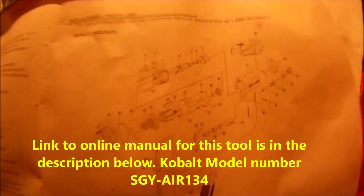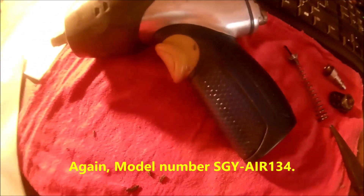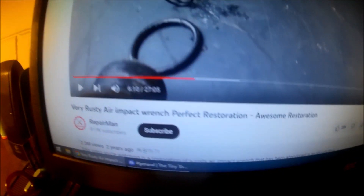I took this thing all apart yesterday — spent two hours pulling it apart, cleaning all the parts inside, oiling it, greasing it. I still have the manual that came with it, which has a diagram. I don't know the model number; it's 15 to 20 years old and has been superseded by new models. I put it back together and it still didn't fix the problem. I gave up, figuring I'd need to buy a new one for 60 to 100 bucks. Then I was watching a video on YouTube of a repair guy restoring an old impact wrench.